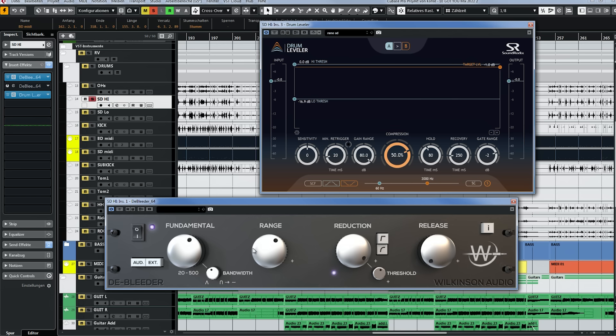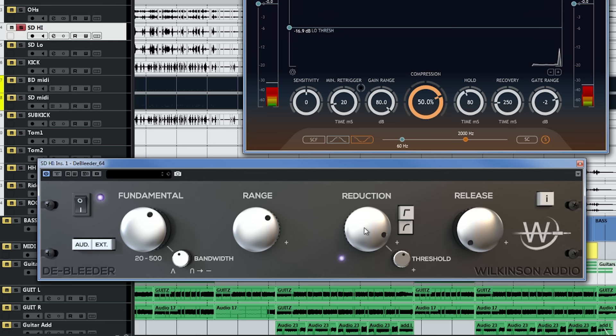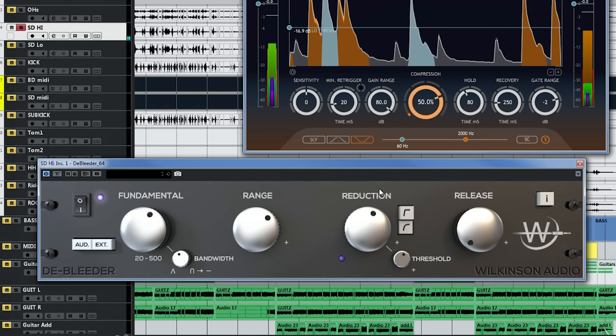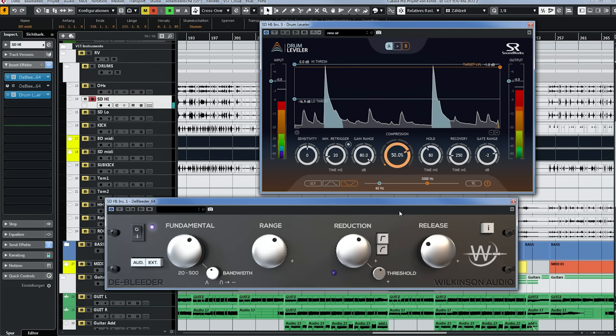I usually have the range set pretty high. The reduction defines the amount of bleed reduction. This is already pretty good. Then we have the release — this snare has a pretty nice ring to it so I want to preserve some of that. If you have a short-sounding snare you can use a tighter setting, but here I want a little more. Very nice — that's our first plugin and it makes a big difference. Listen to before and after.